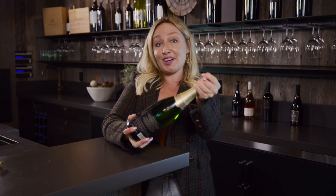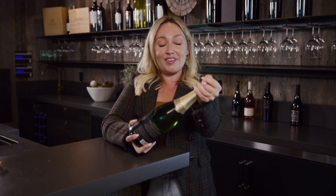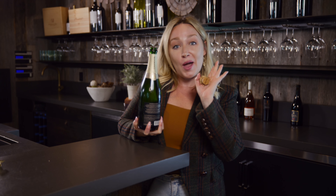You'll feel the cork start to budge. As it does, don't twist the cork — just allow that cork to kind of remove itself gently, keeping a little pressure. And then that nice little sigh is what you want to get it open.